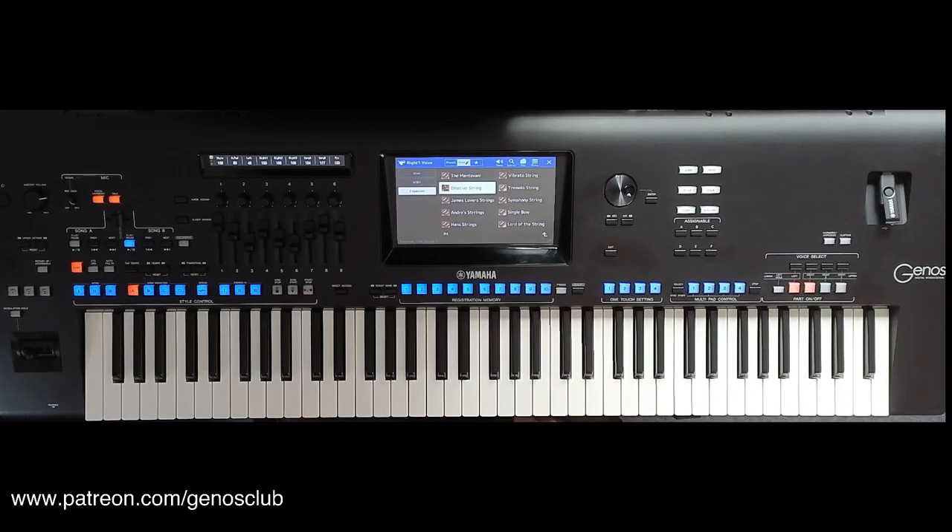And there you have it — Epic Strings 1 and Epic Strings 2 from soundpacks.co.uk. Have a listen, take a look at the website, there are loads of other voices, and I hope you enjoyed this little demonstration.